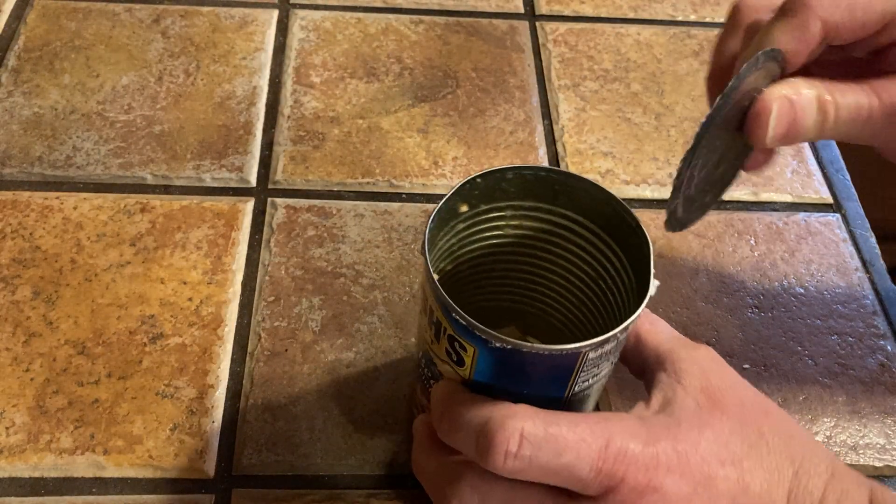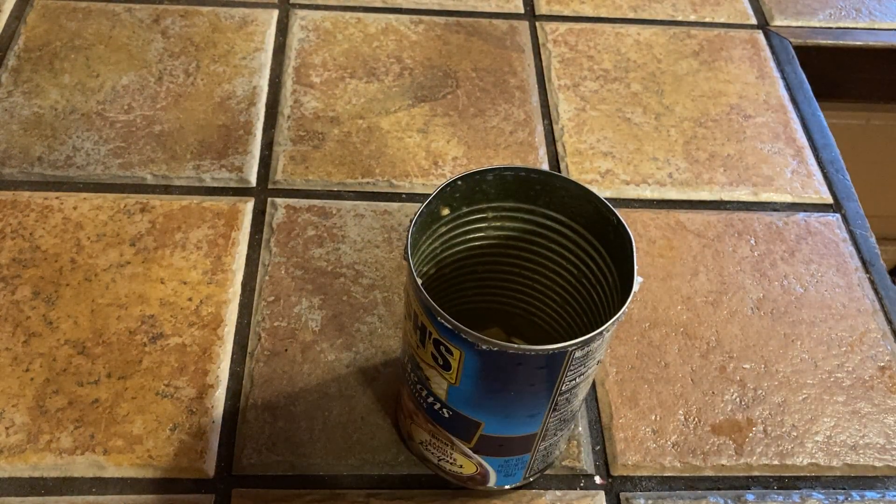One other way to do it is on the stove top. It takes a little bit longer, but I sometimes think that when you heat stuff up on the stove top it just tastes a little bit better. That could just be in my head, but it's just something I've noticed.